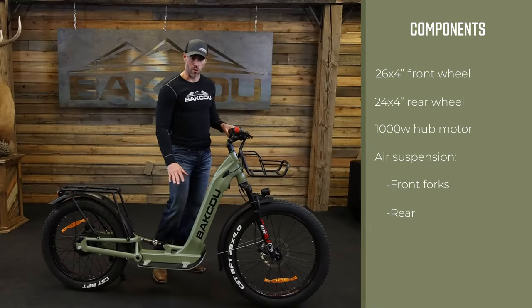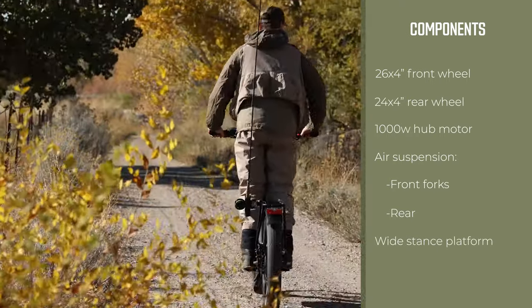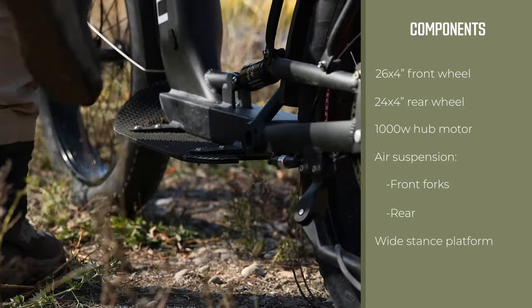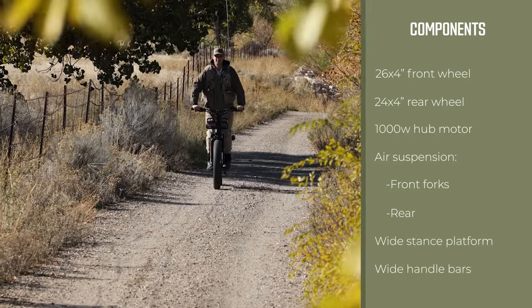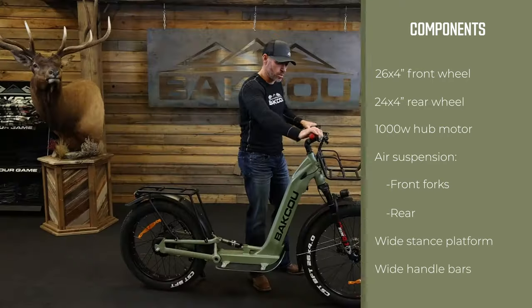The Grizzly comes with a wide stance platform, comfortable for your feet. You're able to get into an athletic position and be stable while you're riding. The Grizzly also comes with wide handlebars so that you can get a good base of support, get your elbows out, and be in a stable position.